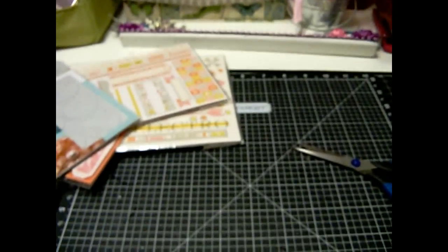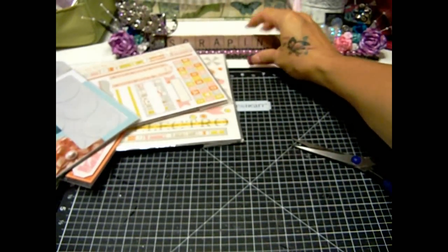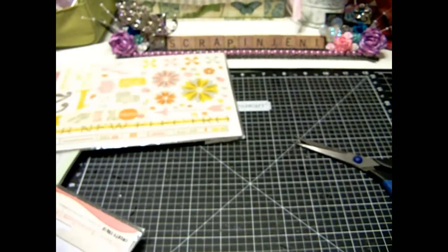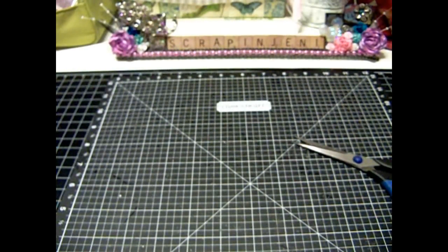I spent probably about $21 altogether with all the stuff I just showed you, so I was pretty happy. But not so happy that they didn't have a whole lot of selection, because everything was in clearance. So that was the only stuff I found that I'd be able to use out of the clearance items.